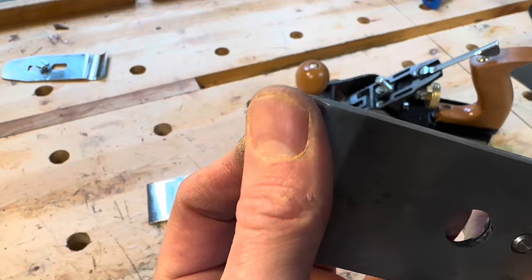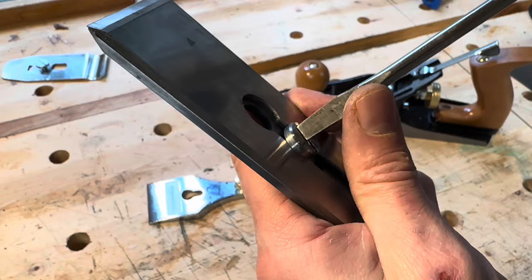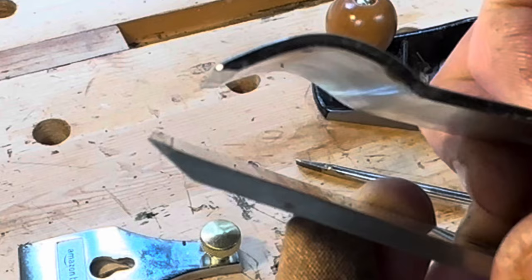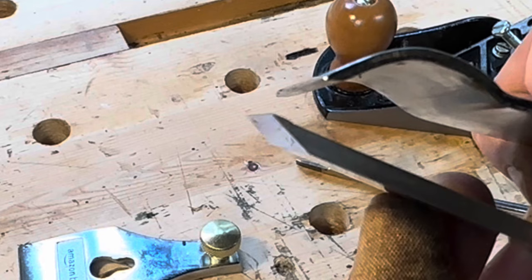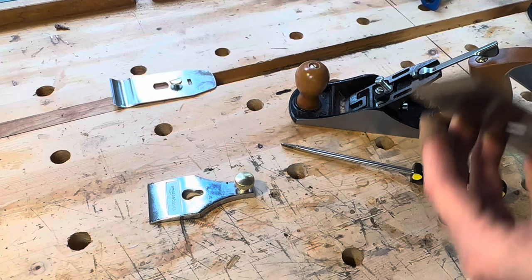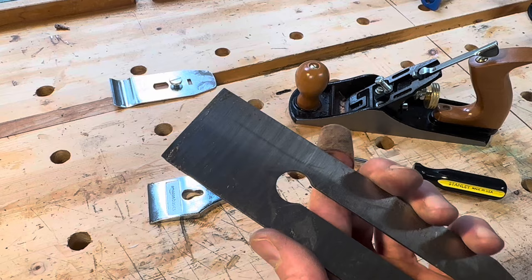Here's the iron and chip breaker off the Lee Nielsen, and you can see how closely the chip breaker is set to the edge of the iron. The chip breaker itself is much beefier than the one on the Amazon plane, though this is one of the areas where Lee Nielsen has improved upon the original basic design. You can really see the difference between the two — the problem with the Amazon one is that the chip breaker is just too dull and blunt to properly do its job. That blunted edge will allow chips and plane shavings to get underneath it and screw up the way the blade's being held against the wood.